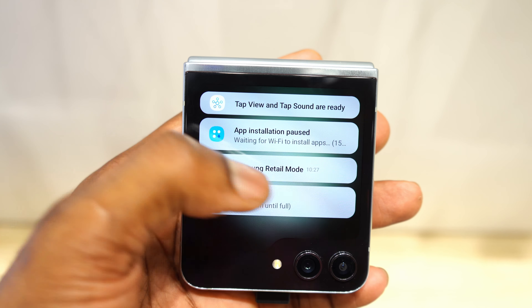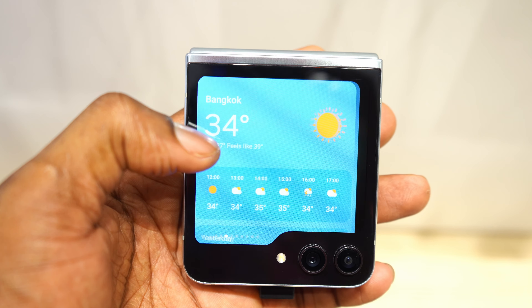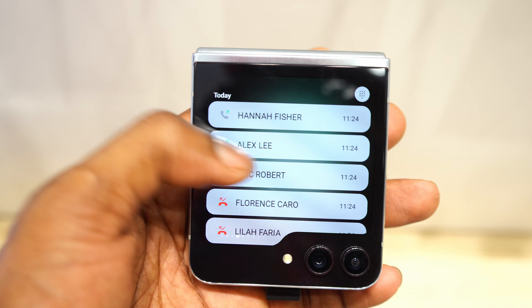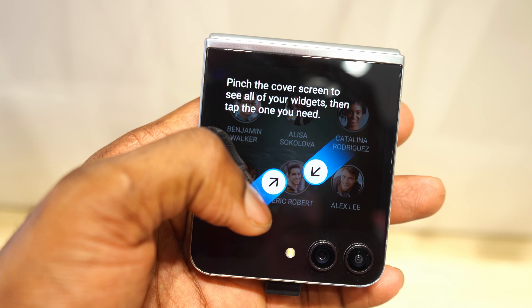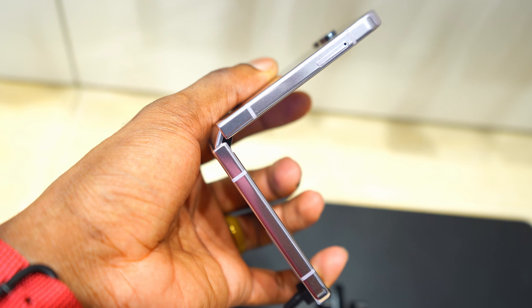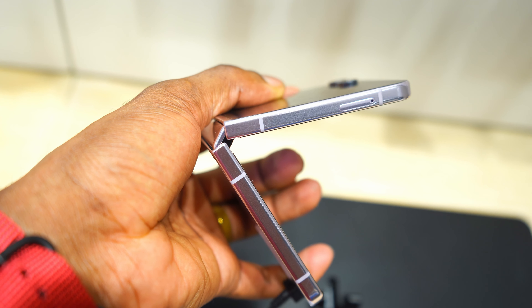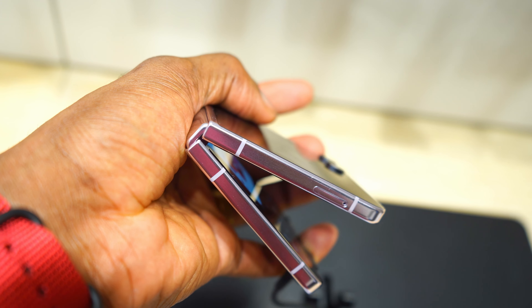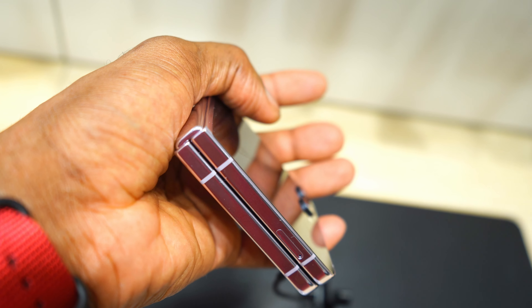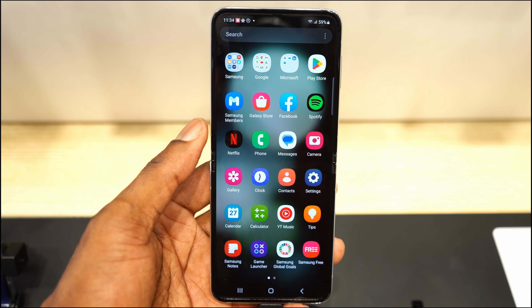Z Flip is just a cool smartphone. I had the original Z Flip and trust me, it was the coolest phone I've ever had. People were like, wow, what phone is that? Your phone can flip, your phone can fold — it's just the coolest phone in the world. So if you want that cool factor, if you want to stand out from the crowd, get a Z Flip. The phone is lightweight too — it weighs just around 187 grams.